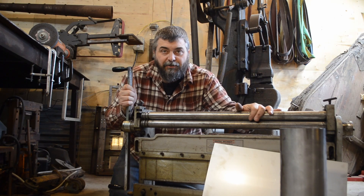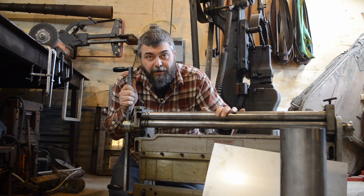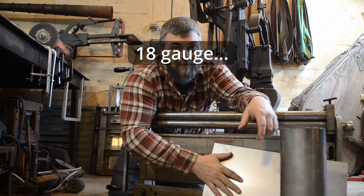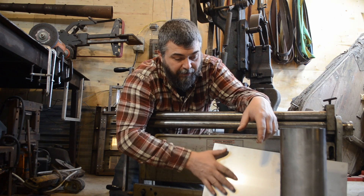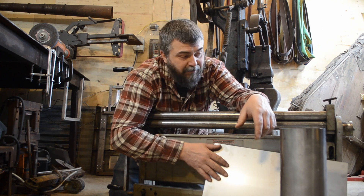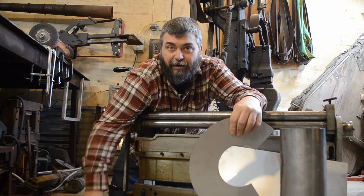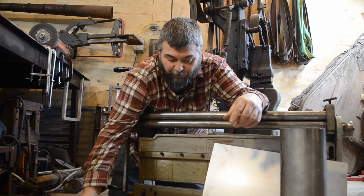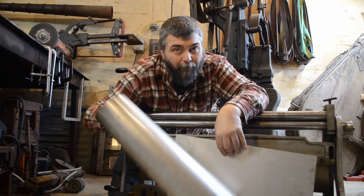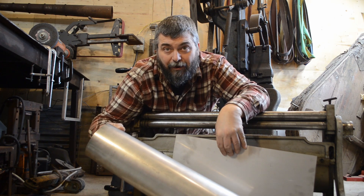I do have a 30-inch slip roll that I use for most of my rolling, but lately I've been working on some bigger pulse jet engines and have wanted to use stainless for longevity, and the 16-inch stainless sheets are just way too much for this machine. Anything mild steel 18 gauge or smaller isn't too bad, especially if the pieces aren't too long.